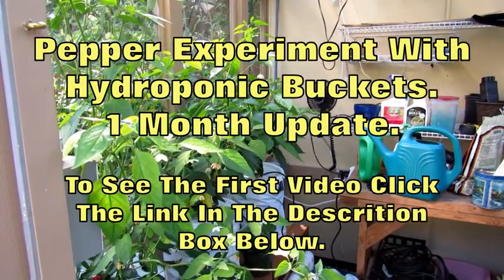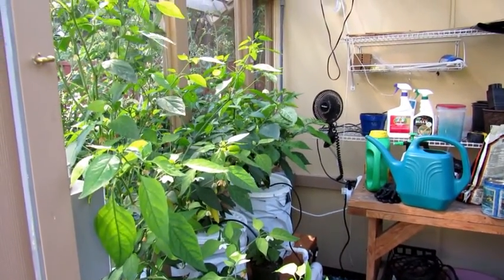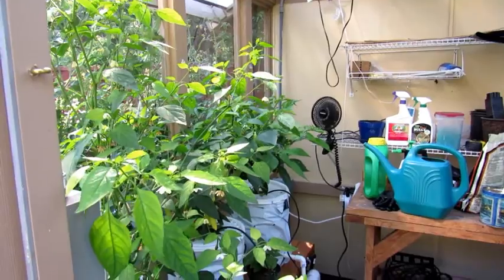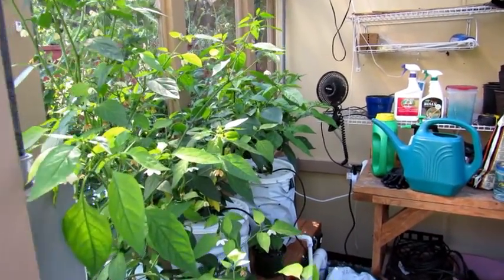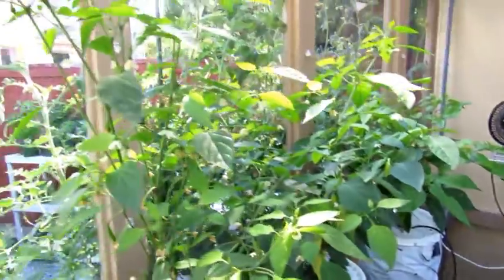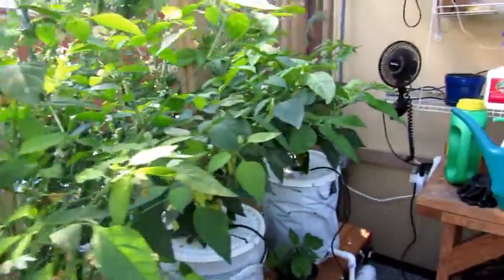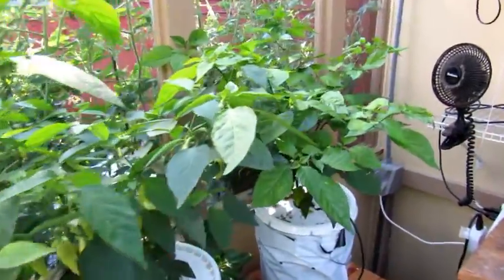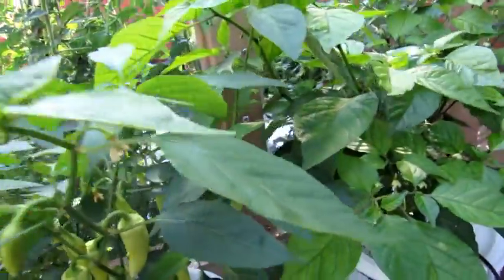Welcome back — this is my one-month update on my bucket hydroponics experiment for peppers. It's been just a little bit over a month, and just look at the growth on these things. I'm having a hard time believing they're growing this well, and every leaf is just about perfect.